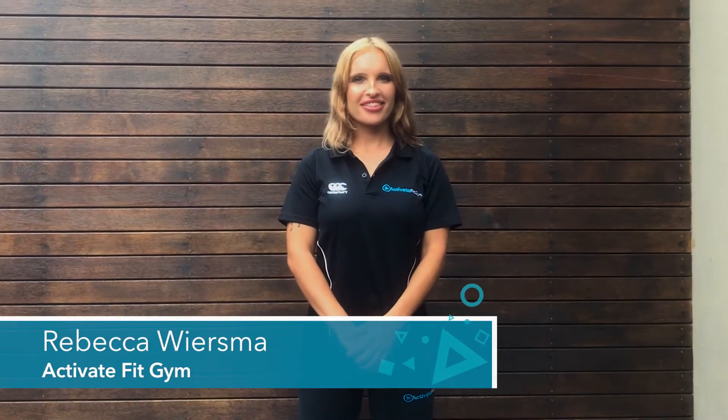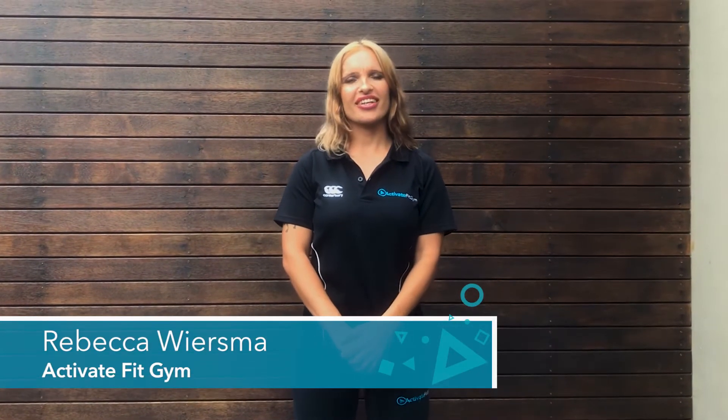Hey guys, it's Bec from ActivateFit Gym. Today I'm just going to take you through a lying hamstring stretch. Stretching your hamstrings will help to keep the muscles loose and flexible. This will improve your posture, increase flexibility, and help to alleviate lower back pain.